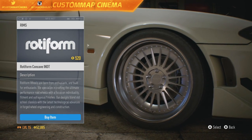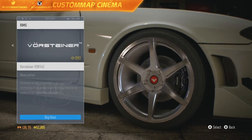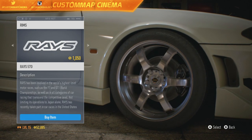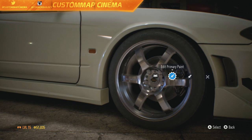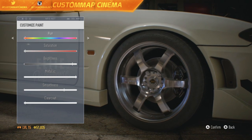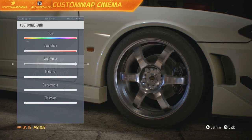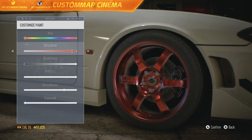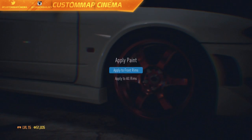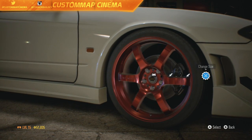I want to upgrade the rims though — that's definitely happening. Let's see what kind of rims I want to pick. We're getting into some nice-looking rims now. Rays — yeah, these are the ones I'm looking for. Edit primary paint — now we can customize the paint on the rims. Since the car is white, let's have some fun. Change size of rim — perfect. The fronts are done. Now we just need to go to the rear.